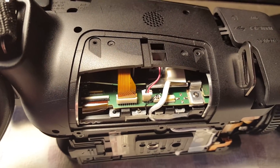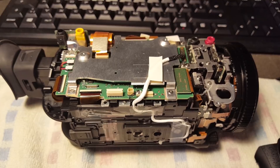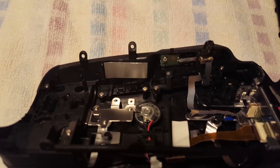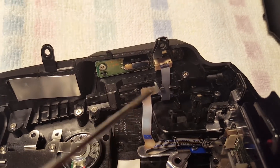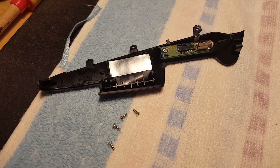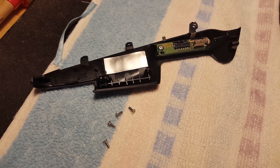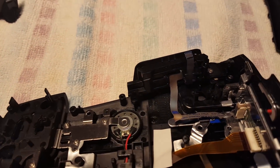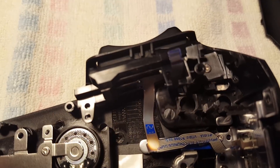Next you need to detach these two connectors here and here. You can now take off the side panel to reveal the inside. It doesn't get any easier in here. Now I've got to free up the zoom rocker assembly right there. Take out a ribbon cable and four more screws and this piece comes off the side panel. We now almost have our zoom rocker switch unburied from this.